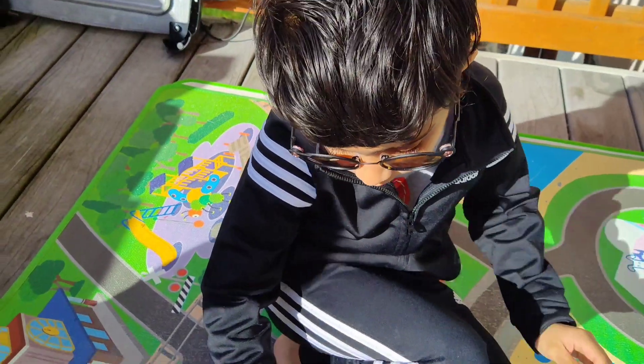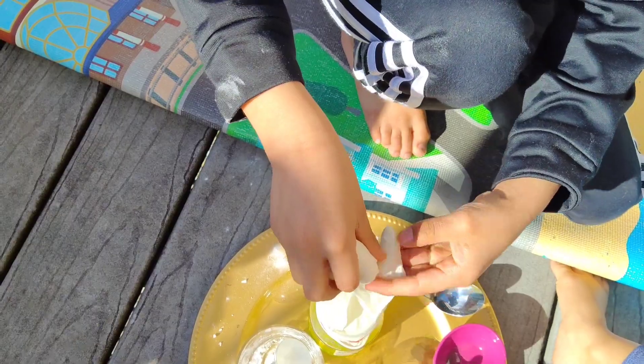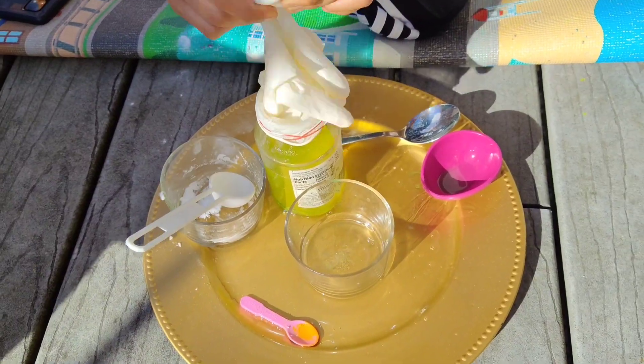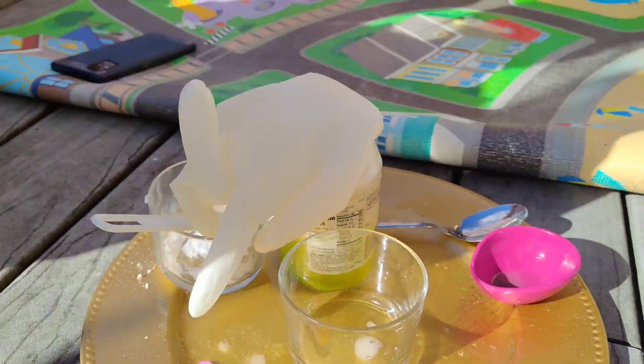Okay, then hold the jar and tilt the glove downwards so the baking soda falls in, just like we are here.